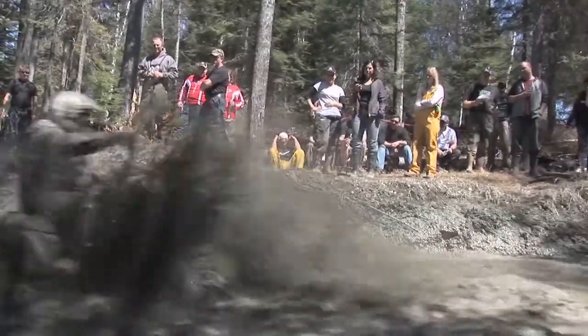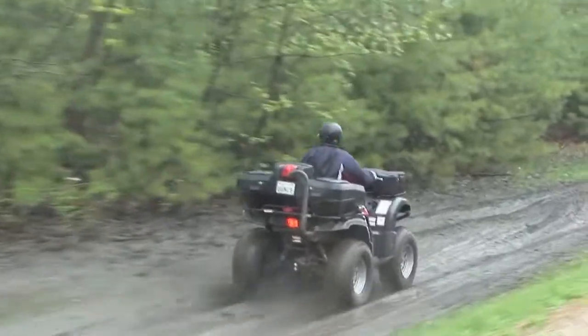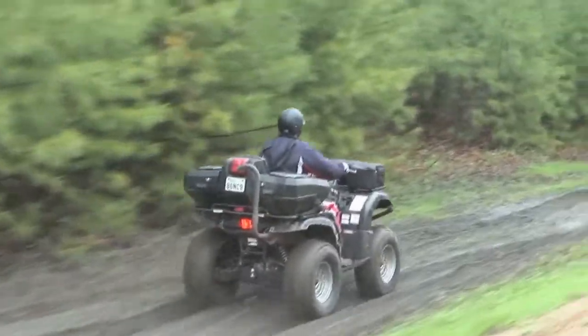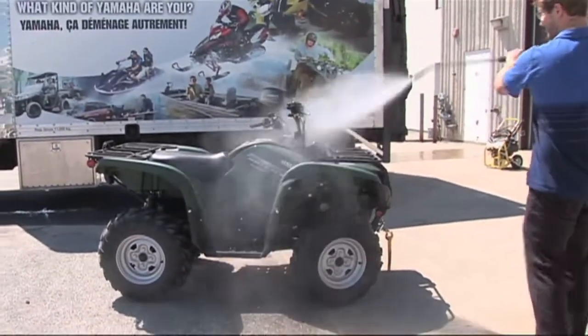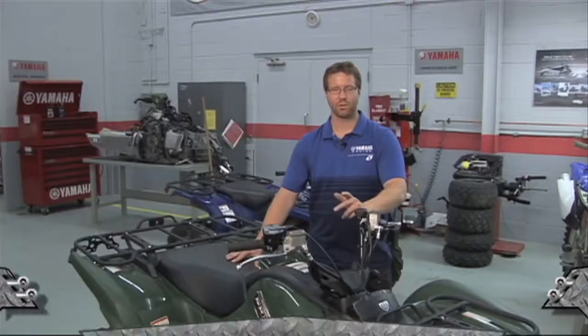After running dirt and mud, we need to treat our rides right and give them a proper cleaning to keep them running and looking good. Here's some advice from the experts, who warn you about going crazy with the pressure washer on your radiator. First thing they should do when they get off the machine is make sure that they power wash the unit first.